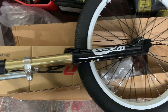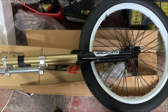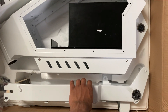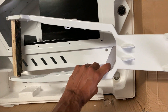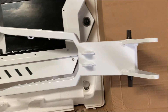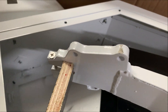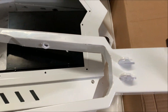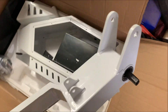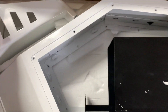Moving on to the front forks — it's a cheap Zoom downhill triple clamp front fork with a 20mm through axle. Then we've got the rear swing arm; the dropout on this is about 170mm, which actually turned out to be a bit too big, as you'll find out in later videos — I wish I'd probably gone with a bit less space for the wheel.